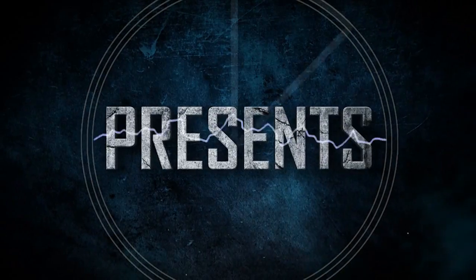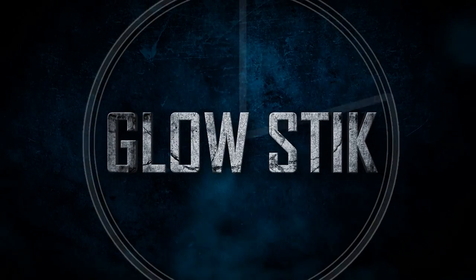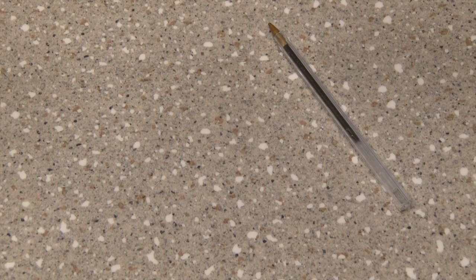Kip K presents 30 Second Video. Here's a quick, easy, and fun project that anyone can make.